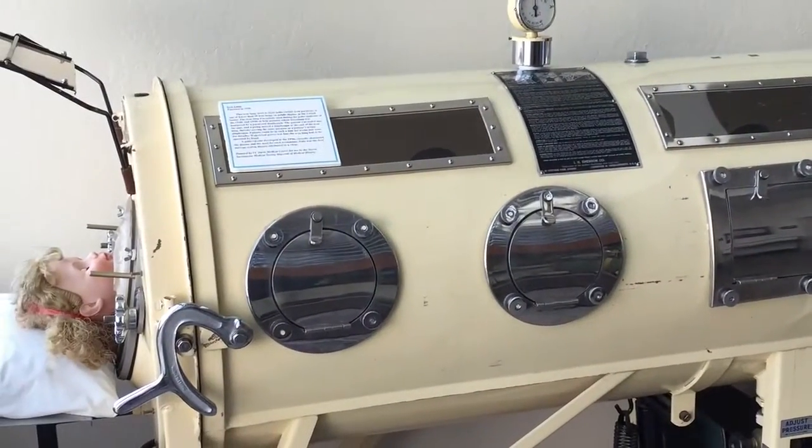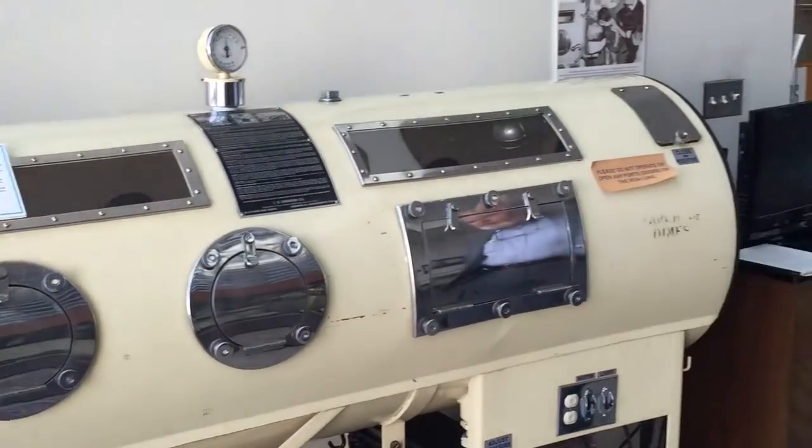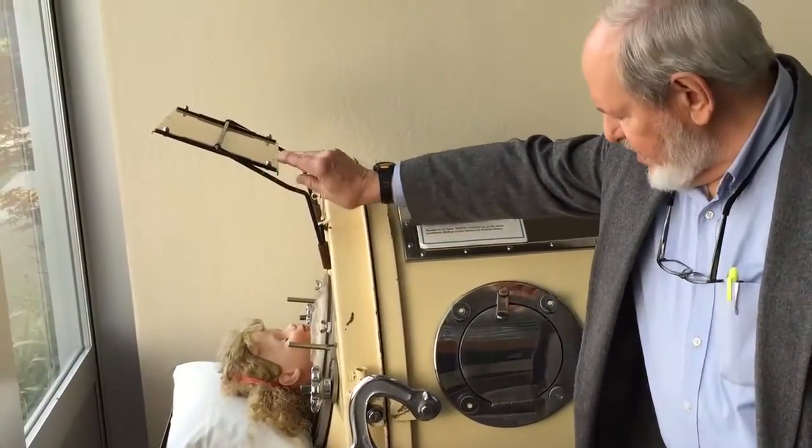Of course, you have to appreciate that these were used before the days of availability of television, so the people in there would be pretty isolated. Their hands would be within the iron lung, so they could not read books or do anything like that. Their only contact with the outside world, basically, was looking at the mirror above their head here.